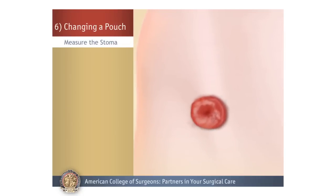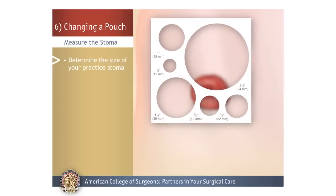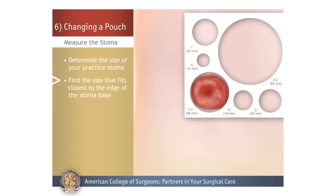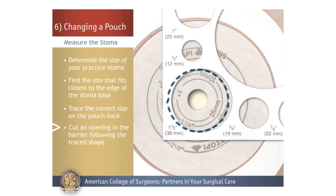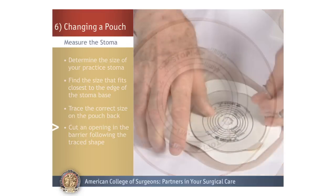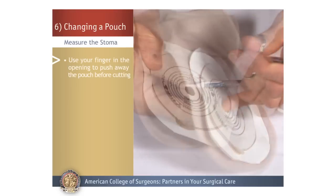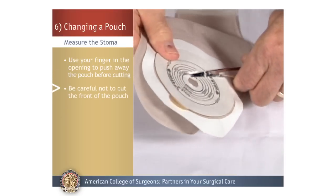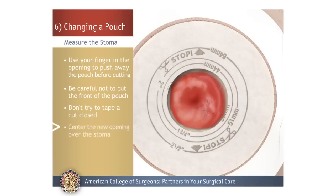Measure the Stoma. Use your sizing template and determine the size of your stoma by measuring your stoma practice model. Find the size that fits closest to the edge of the stoma where the skin and the stoma meet. Then place the template on the back of the pouch barrier and trace the correct size. Use the scissors to cut an opening in the barrier, closely following the traced shape. If you're using a one-piece pouch system, place your finger into the small pre-cut opening and push away the pouch before you start to cut — be careful not to cut through the front of the pouch. If you do cut the pouch, do not try to tape it closed, as it will leak and also emit odor. Center the new opening over the stoma to make sure it fits along the stoma edge.